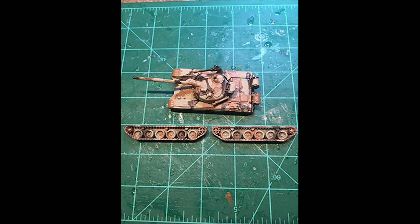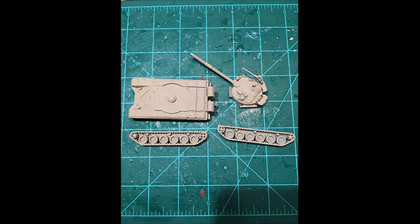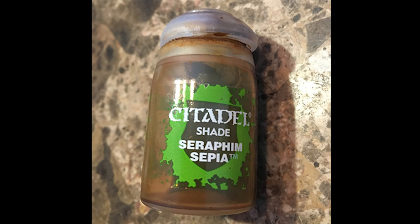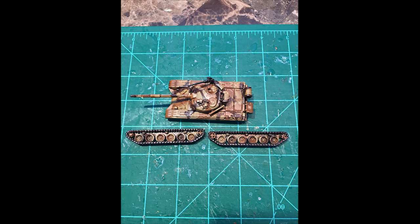Then I played a game on a desert board and it turned out the sand color was just too bright — like safety orange on that board, really standing out, which I didn't want. I looked online and asked around, and people said to use shading. So I used a sepia shade, brushed it over the whole tank, let it dry, and this is how it turned out. I was really happy with the result — it blends those colors together very nicely and settles down that sand color so it's not so bright on a desert-themed table.